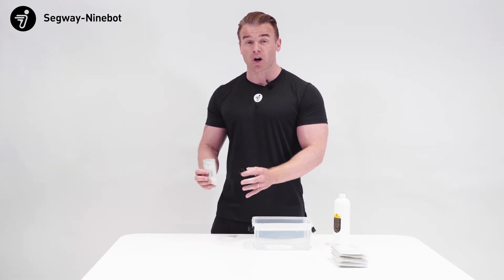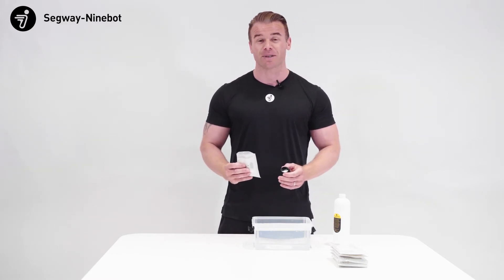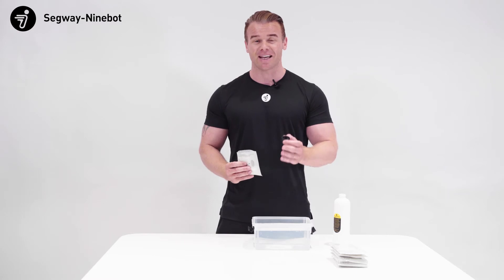Let the bullets drip dry before we funnel them into the bottle, and now your bullets are ready to be dispensed into the firing chamber in the MECA kit.